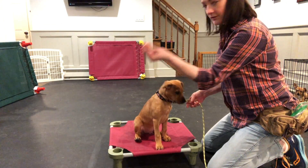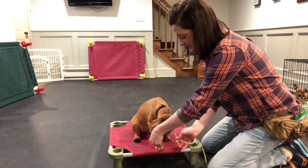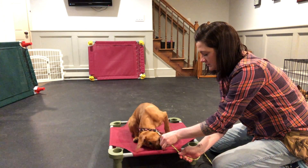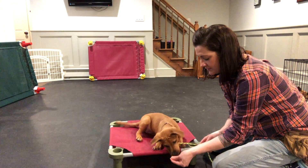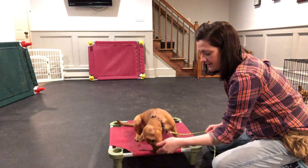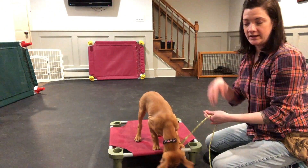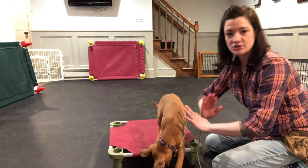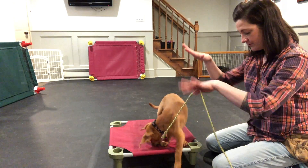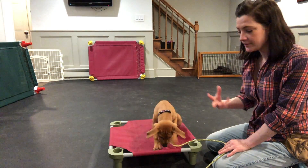We have our lure, so there's food in my hand, and I'm going to take it and at the same time guide her down with the leash. You can see how this ledge right here allows me to bring the food past the point of her having to actually get into position, so it helps guide them down into that behavior of putting their body on the ground.